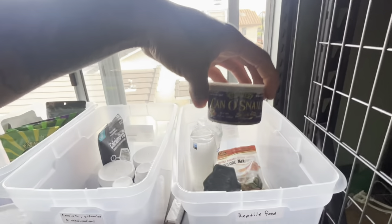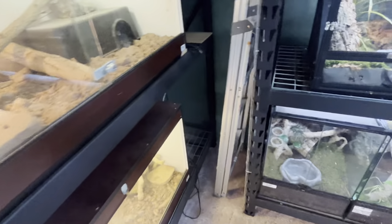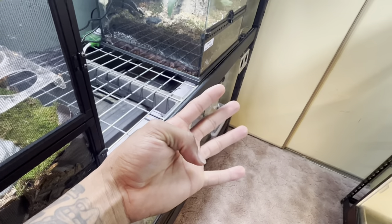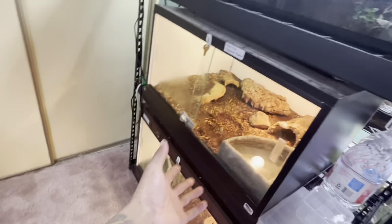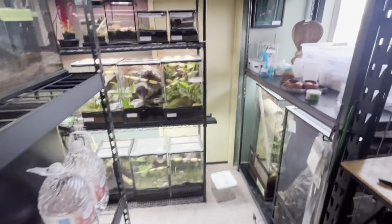I feed them snails, grasshoppers, canned waxworms, canned shrimp, canned silkworms, sometimes canned superworms, and sometimes canned crickets. The reason I use canned crickets is because every time I put large live crickets in here, half get eaten and the other half escape onto the floor, downstairs, and into my room - and it's not fun listening to a cricket at night when you're trying to sleep.